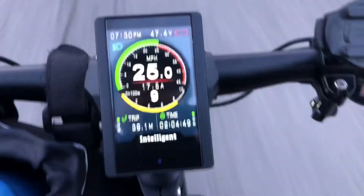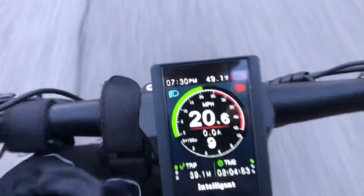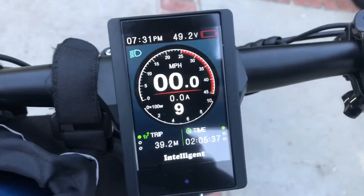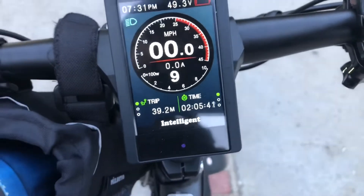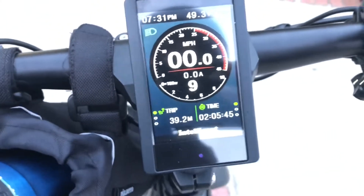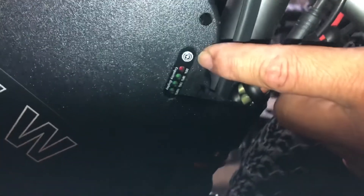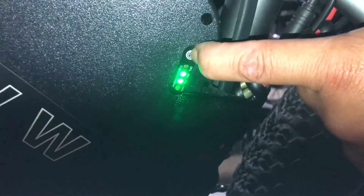We're riding on the road. I still have battery and I'm about done with my ride. We arrived at our destination. Ending voltage is 49 — I still have battery left. This is 39 miles. If I hit the button, what will it tell me? Two lights. It's still telling me it's got 50%. I'm not sure if I believe that.